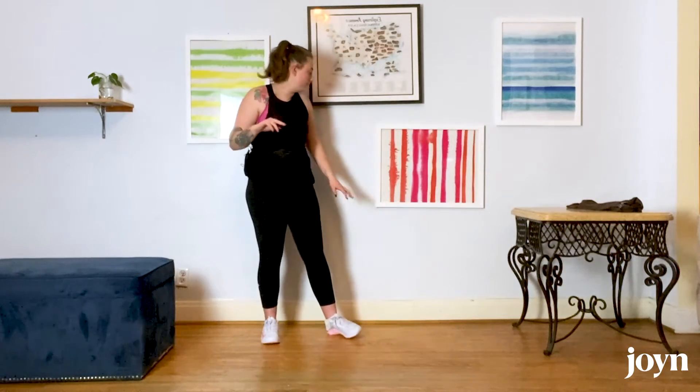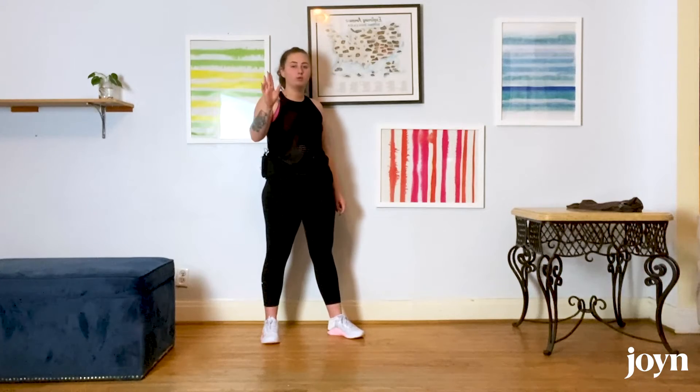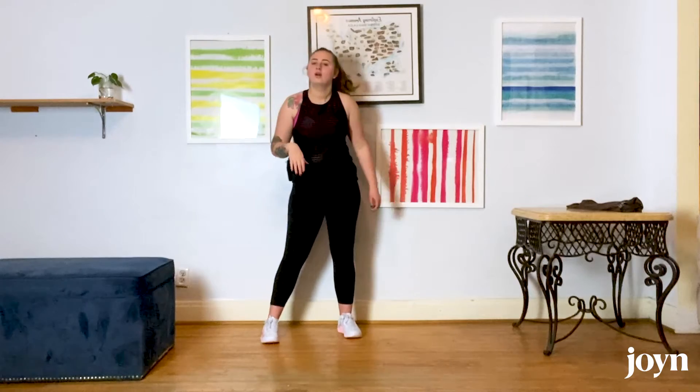If that isn't fully making sense or you feel your back starting to round, I would recommend having a mirror to watch yourself, at least to start. You can use the wall — hinge forward, stand up, just until your booty hits the wall, and stand back up. It's not about speed.